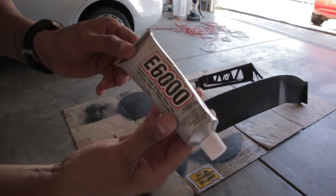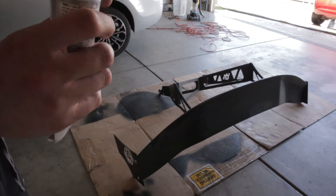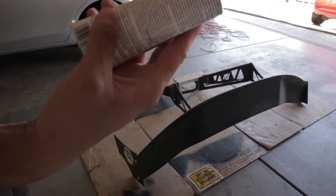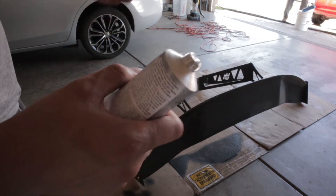There's the glue right here — E6000. Inside it's just a nice clear glue. The directions say to leave it for 24 hours, so I'm going to leave it for a bunch of days and won't be running the wing during that time.